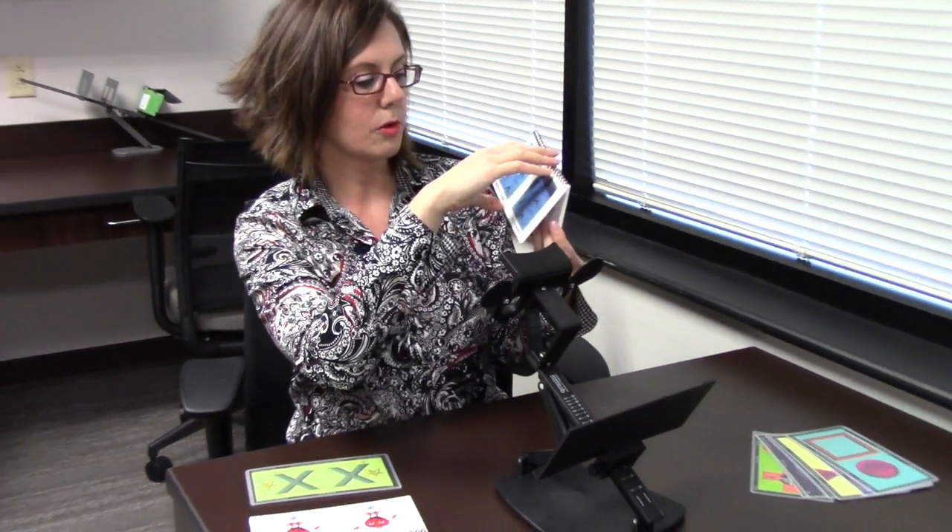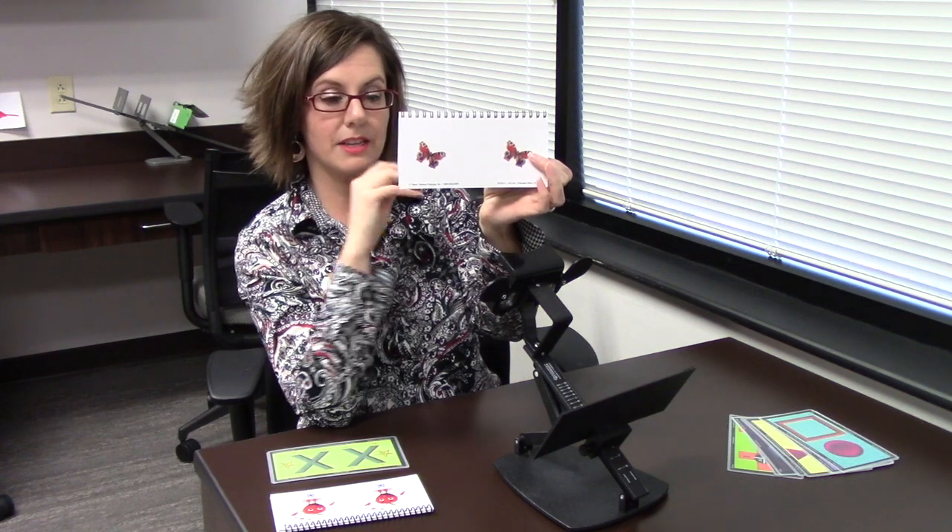On these cards we're going to get some depth perception, with things popping out if we're using our two eyes well together. This one is a cute bird. You can see they get more challenging and more difficult — there's lots of stuff to look at.